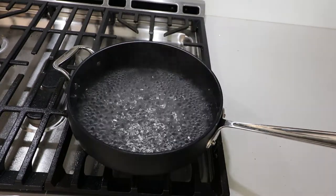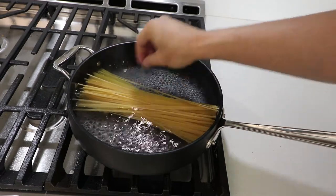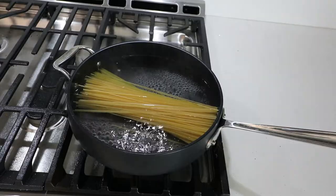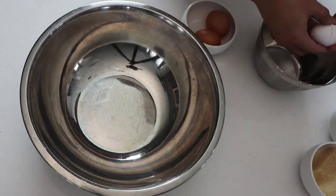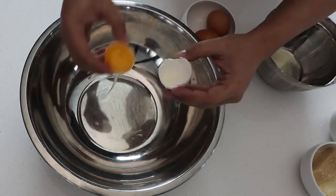We are now dumping the pasta into this All-Clad nonstick — I love it because it's so wide that you don't have to boil a ton of water. We salt the water, it's good to go, and now we start on the sauce.